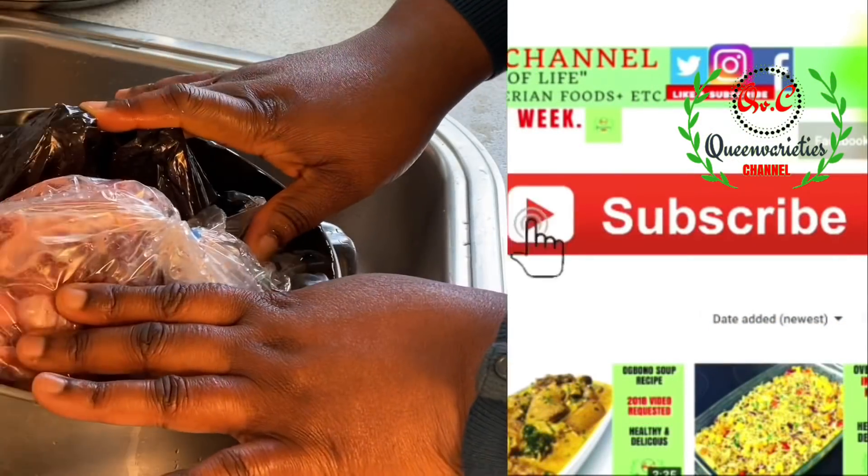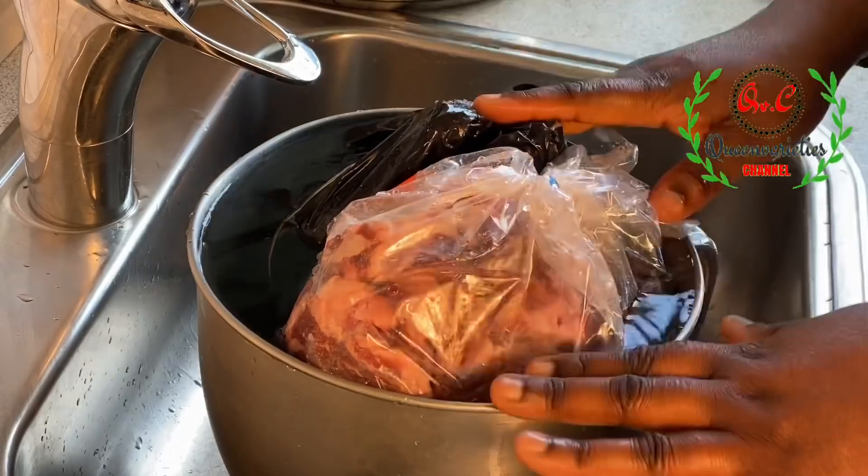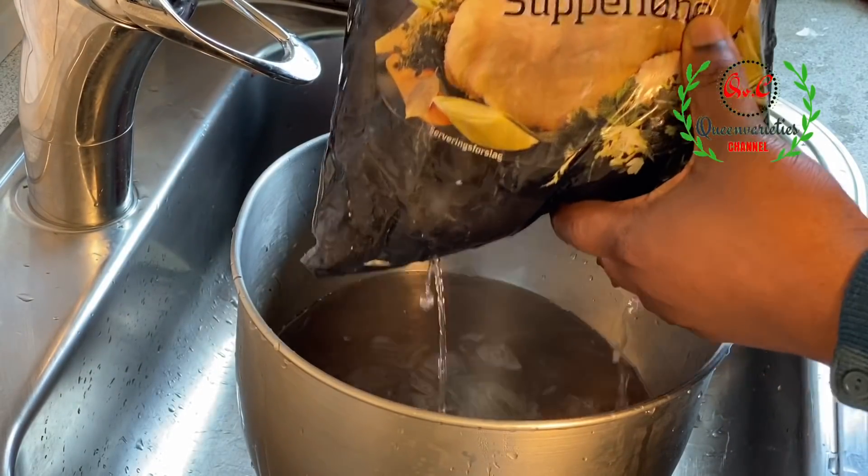Welcome back to this segment. Here we are going to prepare the proteins that we are going to use for this party jollof rice recipe. I am using hard chicken, and hard chicken is highly recommended.